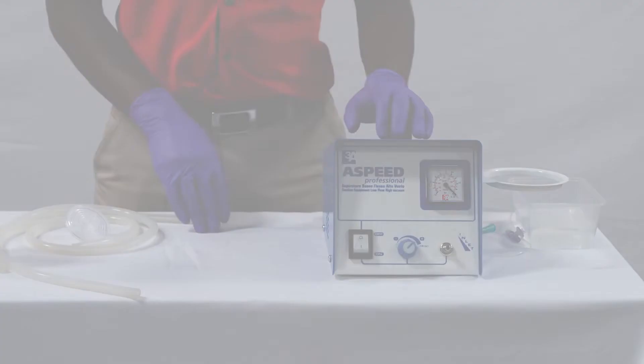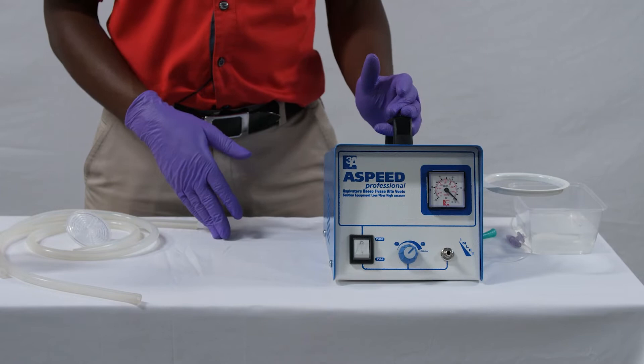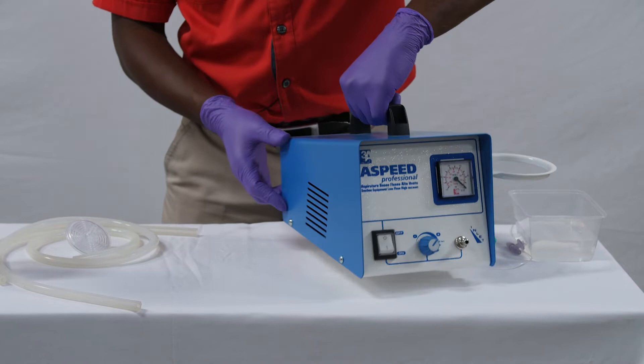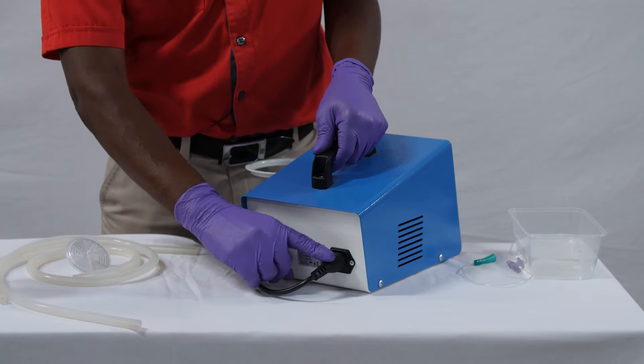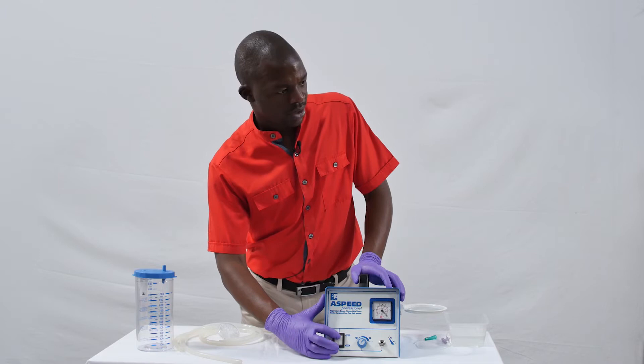Wash your hands before you start. The suction machine is heavy enough to cause real damage were it to fall, so make sure that it is sitting on something stable where it cannot fall onto a baby. The pump uses mains electricity, so make sure that the cable is well plugged in at the back. To be sure that the machine is receiving power from the source, check by switching it on and then off.